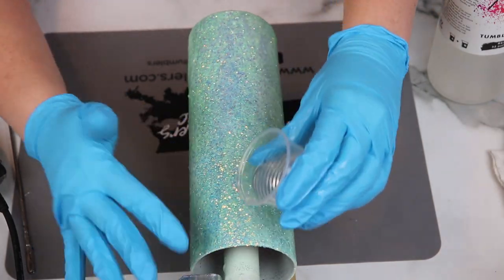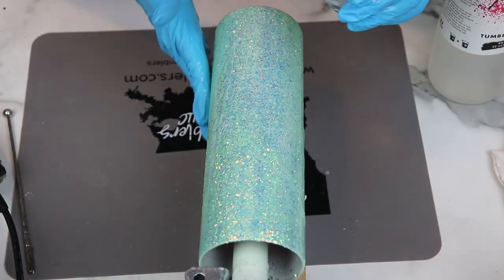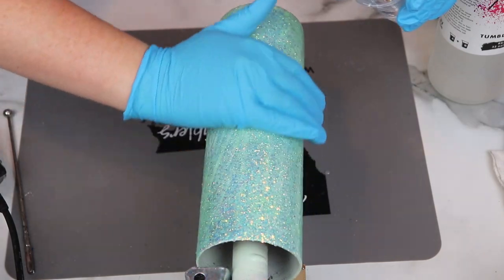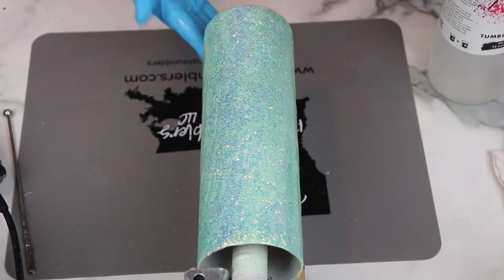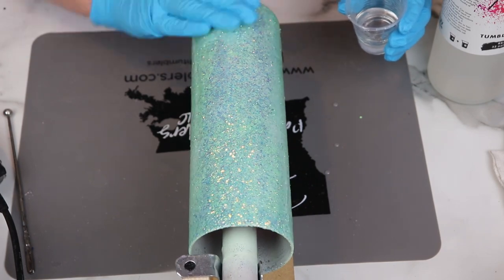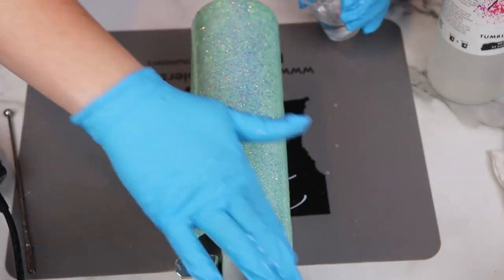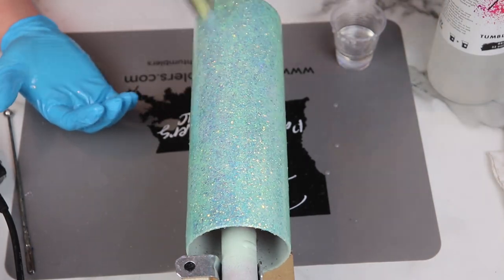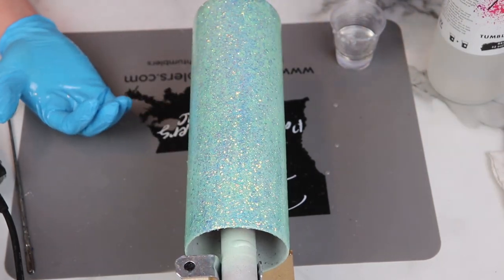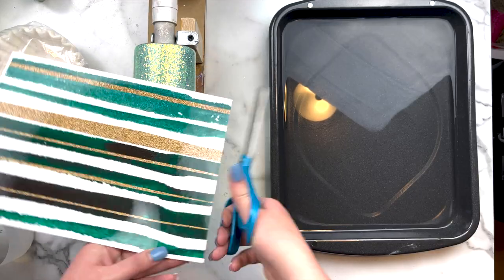I typically like to do two coats of epoxy. If you're using a thicker viscosity epoxy you can probably get away with one, but two coats also leaves you with a smoother surface when working with chunkier glitter cuts. I let the first coat dry for about 16 hours, then came in with Artistry's two-to-one fast set epoxy for a second coat — I wanted to call that out because you can use different epoxies on the same cup. The second coat I let dry about six hours before moving into the water slide.